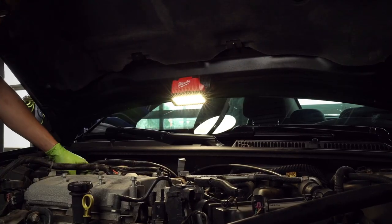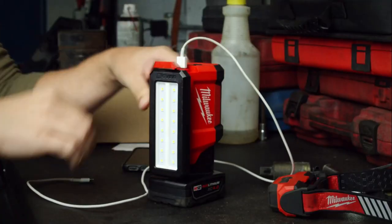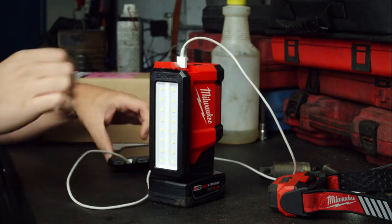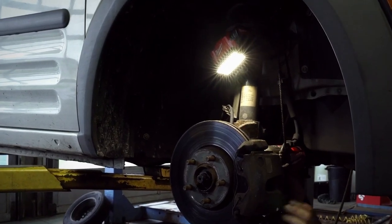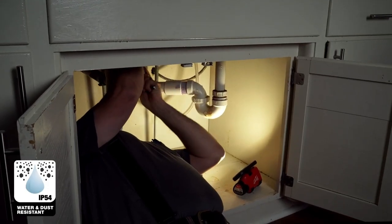The Rover Flood Light is also equipped with a handheld option for inspection lighting and a 2.1-amp USB port for charging devices. With an IP54 rating for dust and water resistance and the ability to survive drops up to 9 feet, the Milwaukee Rover Flood Light is built to go anywhere and withstand anything.